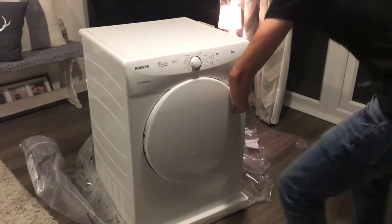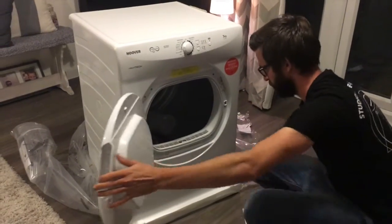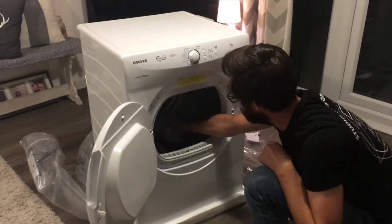Now I know that people don't always choose their tumble dryers based on how they look, but I have to say it does look pretty smart.